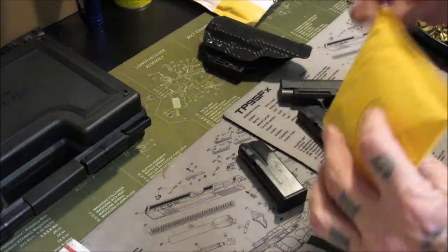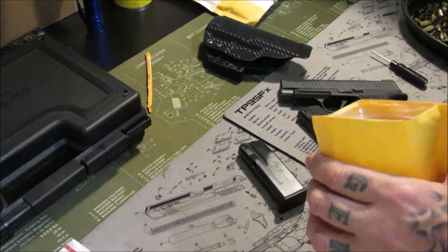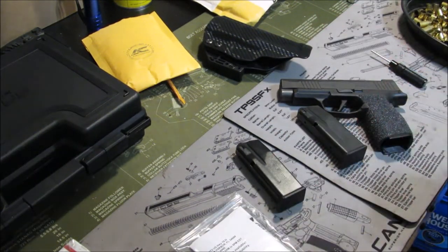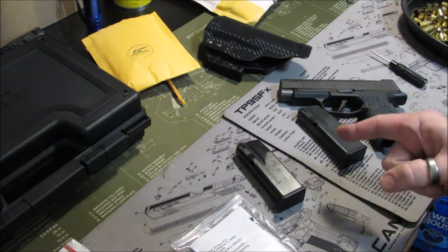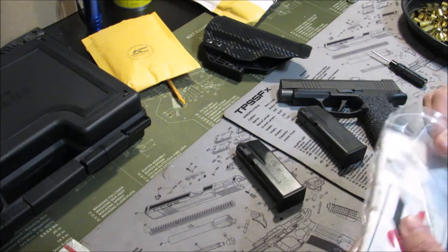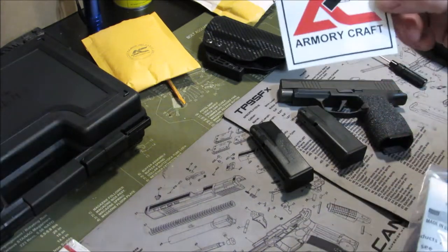What we're here for today is I got some pinky extensions for the magazines. I took this daily carry to an IDPA event and had a problem with the flush fit magazines seating properly. I really like the 15-round magazine that came with my XL, but SIG magazines are so expensive — I can't see paying $45 or $50 for a magazine. So instead I went to Armory Craft.